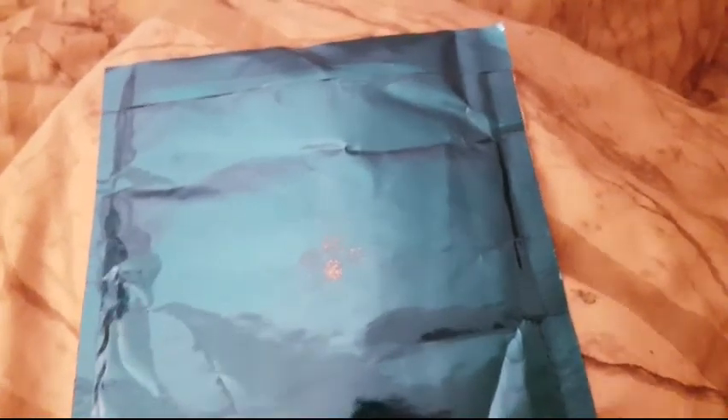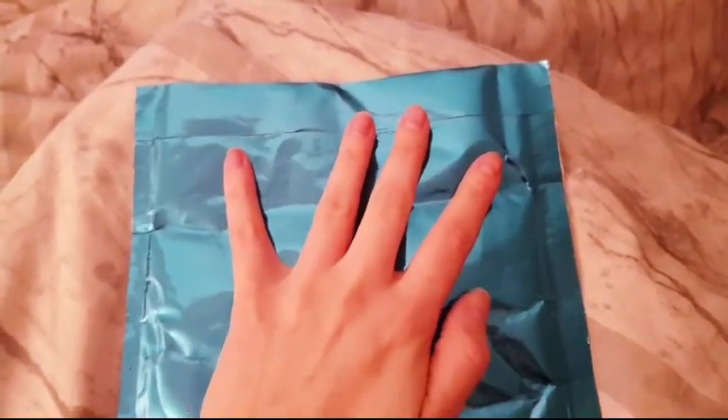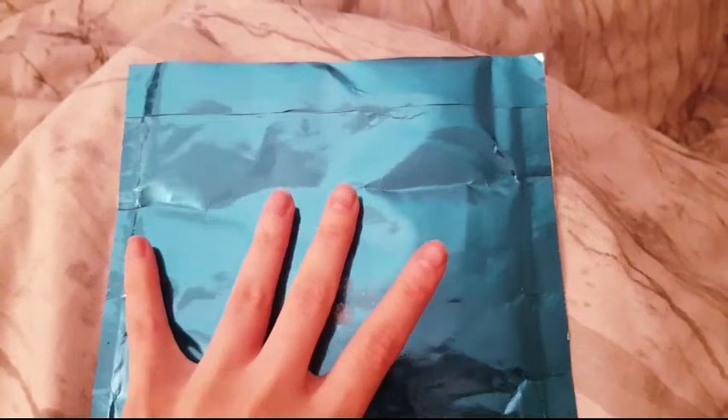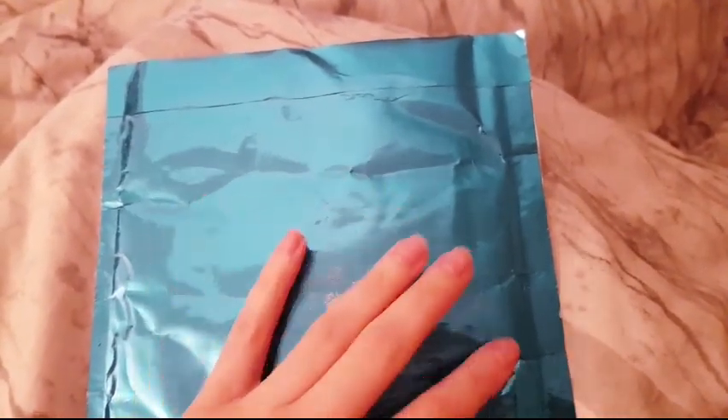Hi guys, welcome back to my Tink Tink Wonderland channel. I'm holding you in my hands and I'm still in my bed, but this morning is a little bit different than other mornings because I received a friend mail and I'm very very excited.